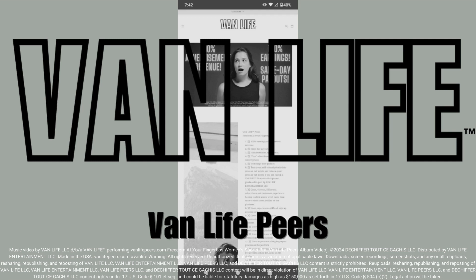Be the first to know about new products and services from the Van Life brand by subscribing to the Van Life Peers platform at vanlifepiers.com.